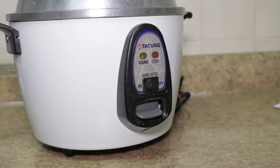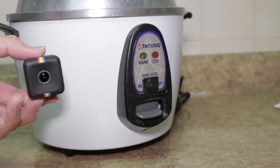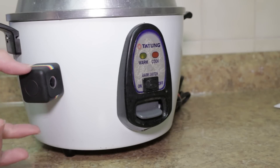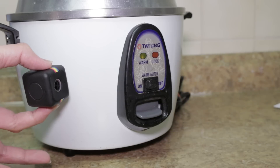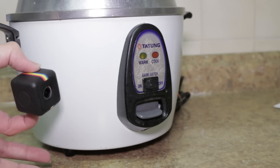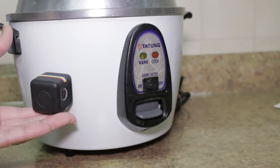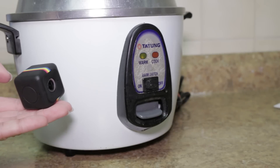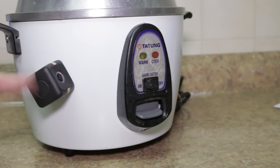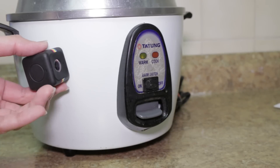I have a rice cooker here and we're going to test how strong the magnet is. It holds on to the rice cooker with pretty strong strength — you can see it jump automatically to the metal piece. It takes quite a bit of force to actually pull it away from the magnet.